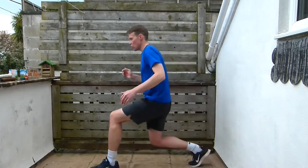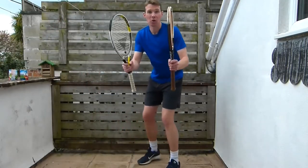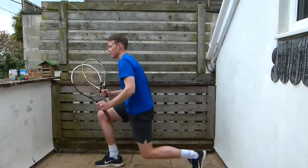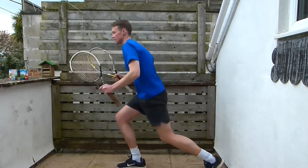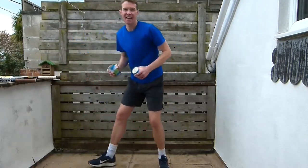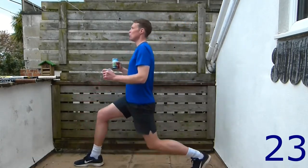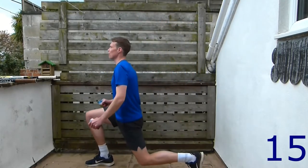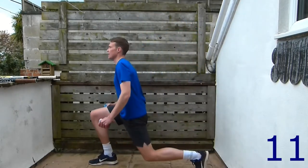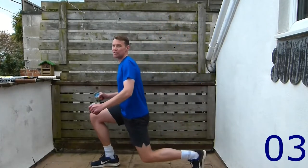The first exercise is lunges. Level one: just do your normal lunges. Level two: add some weights — either rackets or beans. Level three: do jump lunges. On your marks, get set, let's go! Keep your back nice and straight, looking into the distance. Keep your back leg just off the floor. You can mix it up and change the levels if you want.